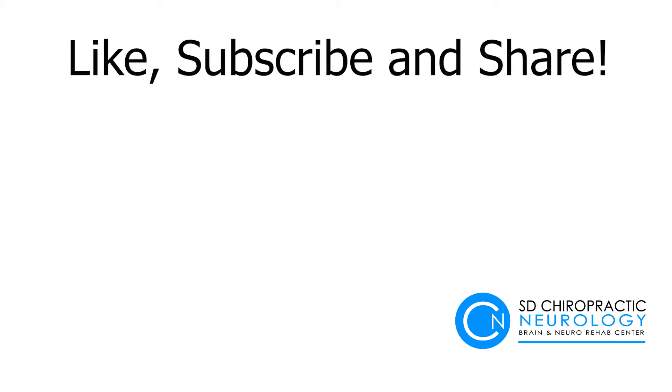If you enjoyed our video and want more, please like and subscribe and follow us on social media. With that, we'll see you next time.